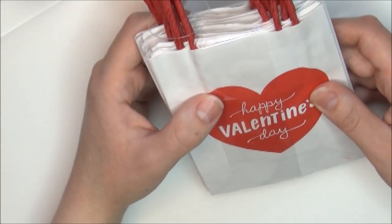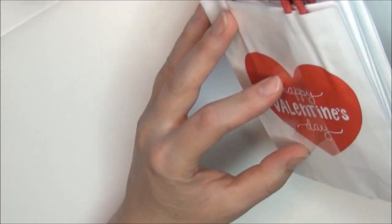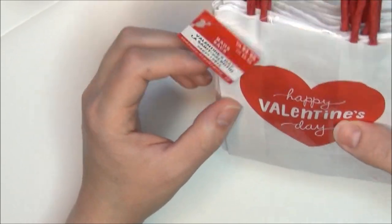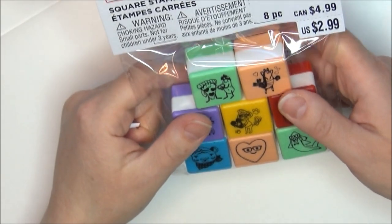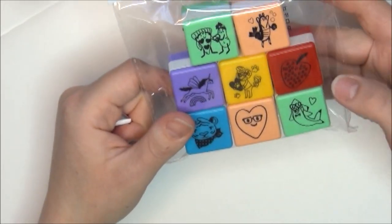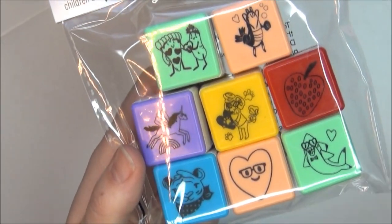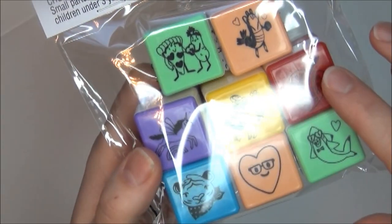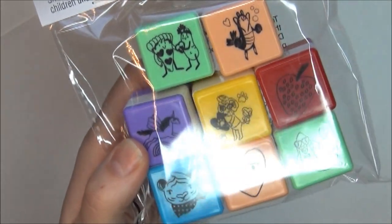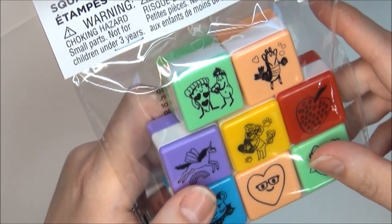I got these really adorable Happy Valentine's Day small treat bags or small gift bags. They were originally $4.99 a piece and I got three of them. I also got these square stampers — you get these little stamps with characters like a tiger, a heart with a face, and a strawberry. They were originally $2.99.